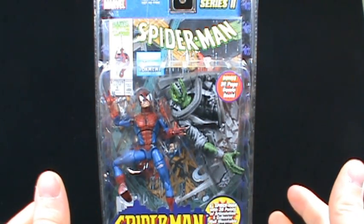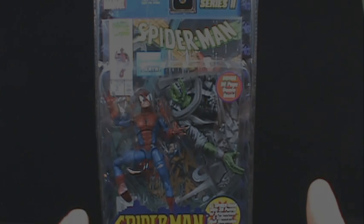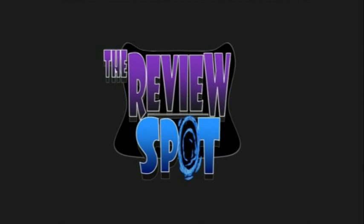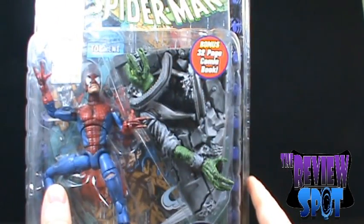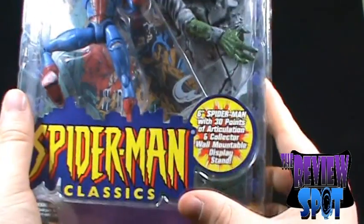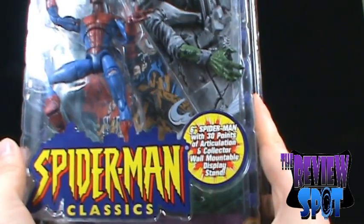This is a toy spot on the Spider-Man Classics Series 2 figures. Today we're looking at Battle Damaged Spider-Man. Let's have a look at the packaging before we get this figure opened up. As you can see, Spider-Man has seen better days. It also includes a very interesting, very cool Lizard diorama stand. It says six-inch Spider-Man with 30 points of articulation and collector wall-mountable display stand.